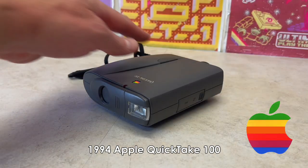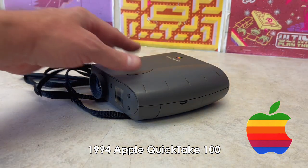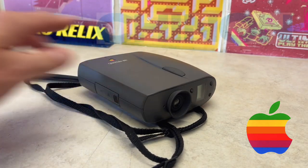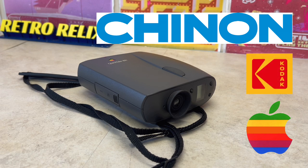In 1994, Apple released the QuickTake 100, which was a collaboration between Chinon Industries, a Japanese manufacturing optics company, and Kodak, an American digital imaging research company.